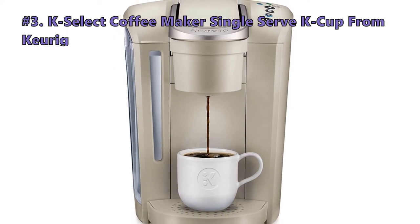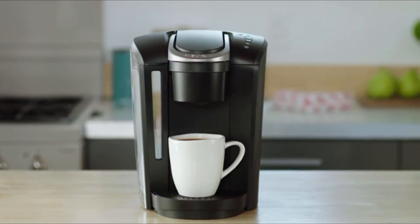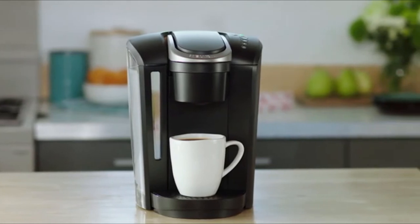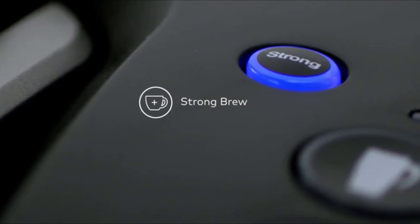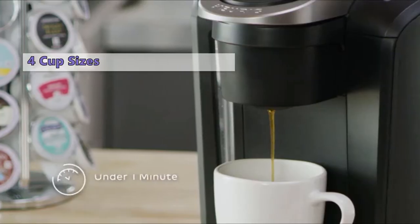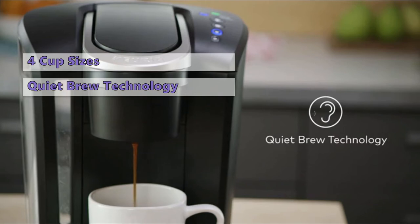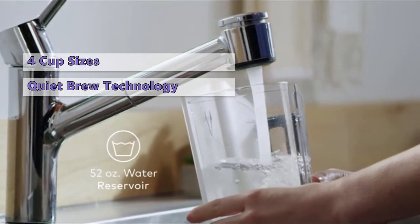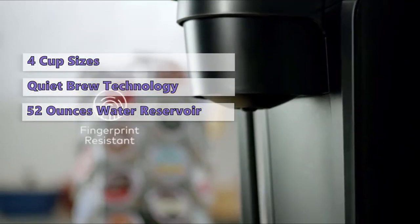Number 3 on our list is the Keurig K Select K Cup Single Serve Coffee Maker. While this model lacks a couple of features compared to other Keurig models such as the K Elite — for example, the iced button and the temperature control — the K Select still offers quite a few interesting options for customizing your brews. It gives you 4 different cup sizes to choose from and hundreds of compatible K cups. It uses quiet brew technology, making it much quieter than other Keurig models. With its 52-ounce water reservoir, the K Select is pretty large.